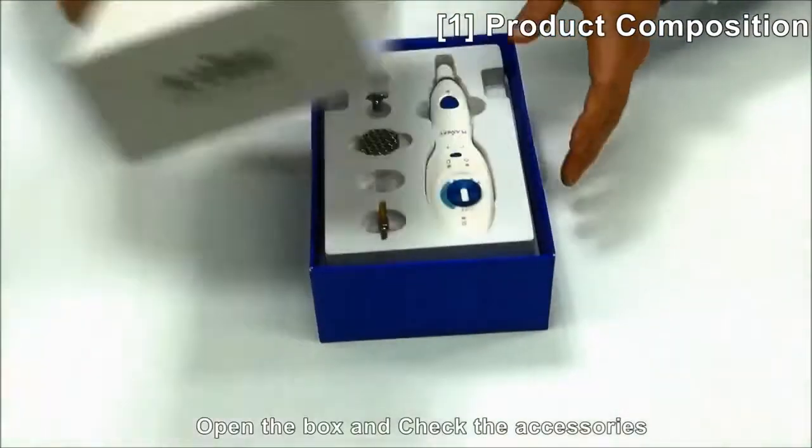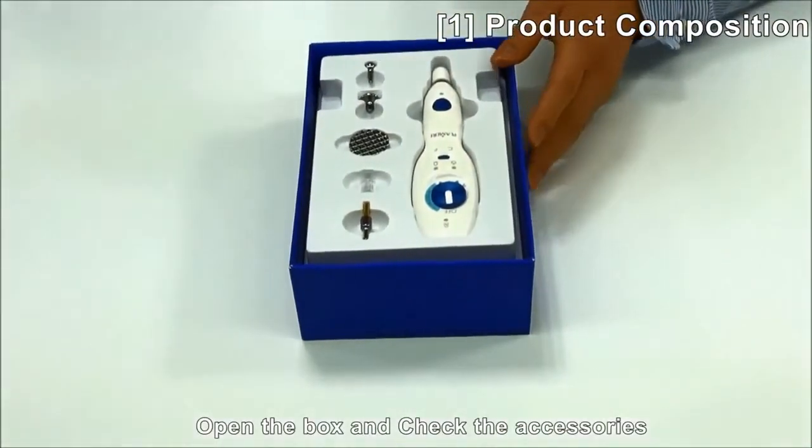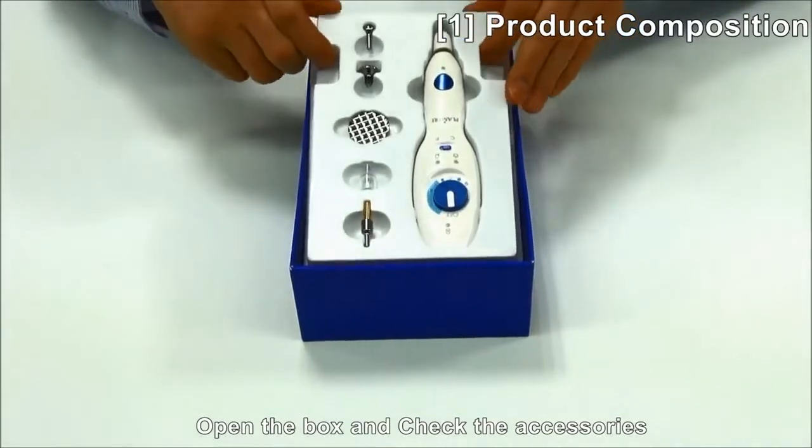Open the case. When you open the case, you can see the components inside.